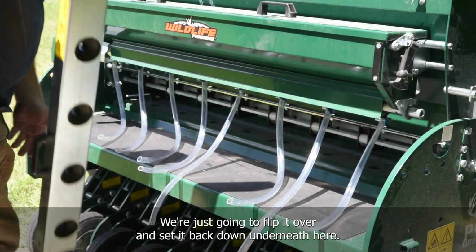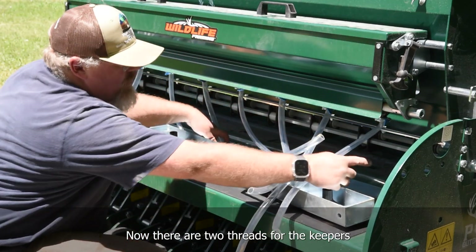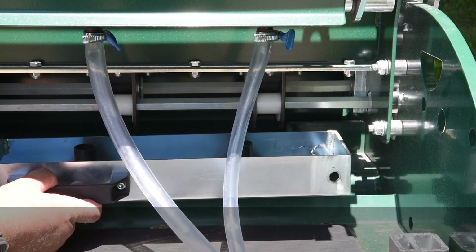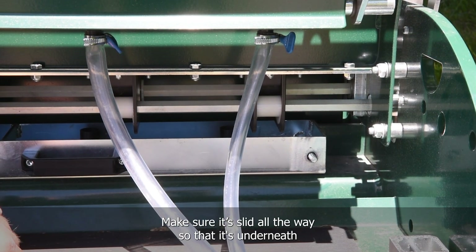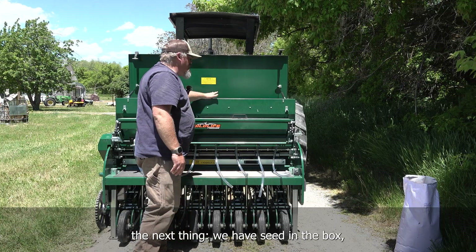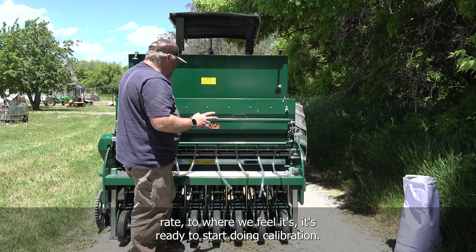Take the tray, flip it over, and set it back down underneath. There are two threads for the keepers that you need to align back up — that will allow the tray to slide back to where it needs to be. Make sure it's slid all the way so that it's underneath the meters' openings. Once that's in place with seed in the box, come over to the other side of the drill and make your adjustments to the seeding rate where you feel it's ready to start calibration.